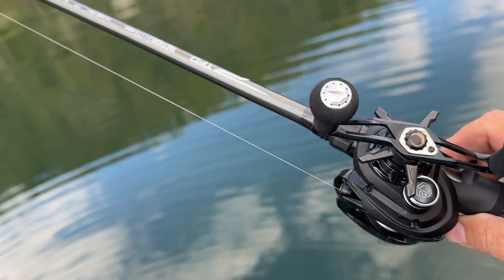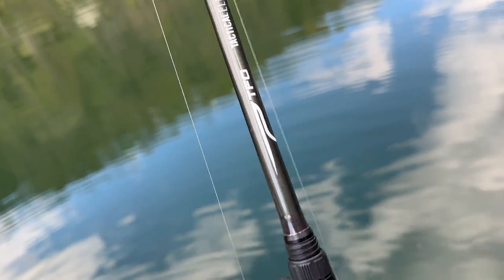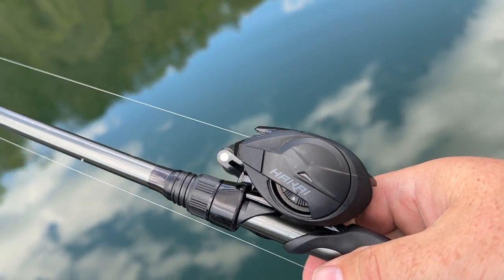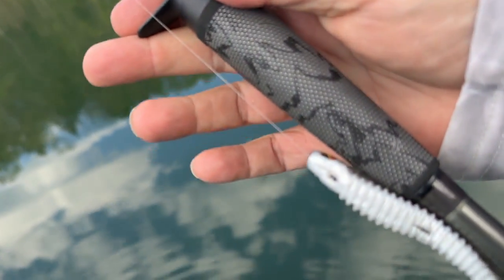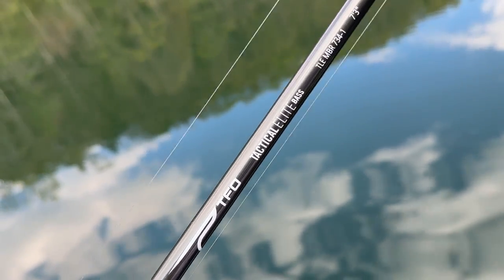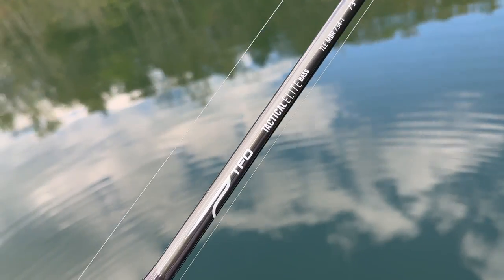Let's talk about rod, reel, and line setup. This is one of my favorite rods — the Tactical Elite. They're re-gearing it though, so they don't have these in stock; new ones will be out very shortly. This is a 7.3 medium fast action. I put 10-pound test K9 Pro 100 fluorocarbon on here, and this has got a Hakai reel. You can and probably will throw this on a spinning setup. I do go with a 6.2 to 1 ratio. I will put a comparable TFO rod in the description until the new ones come out.